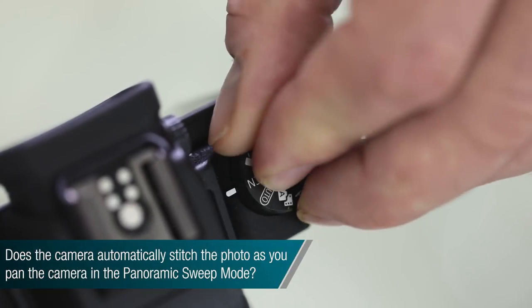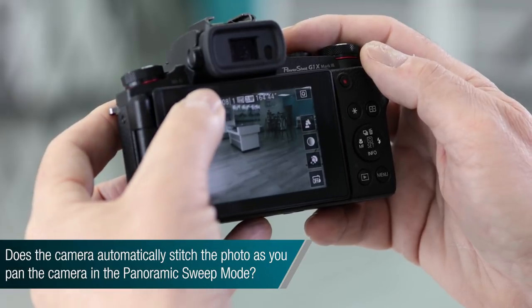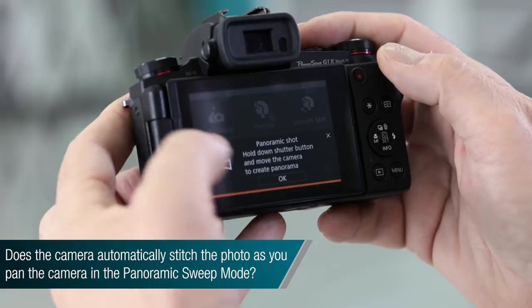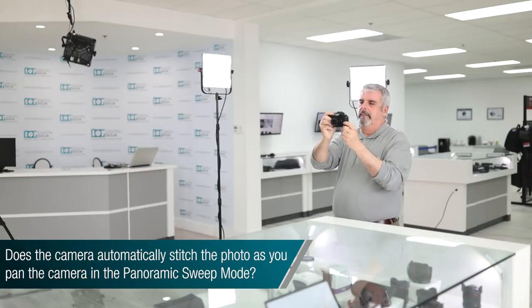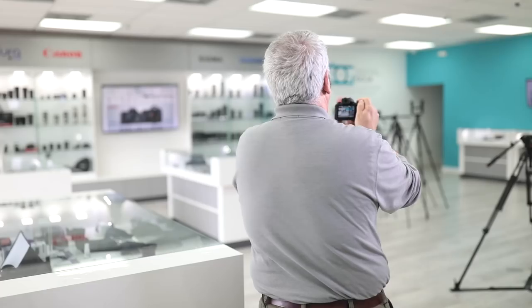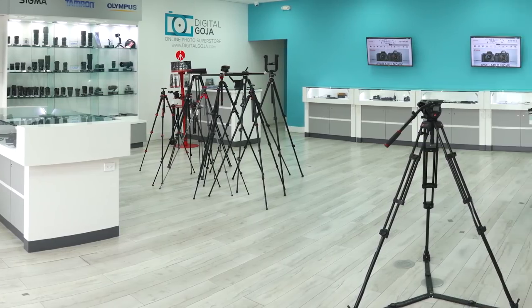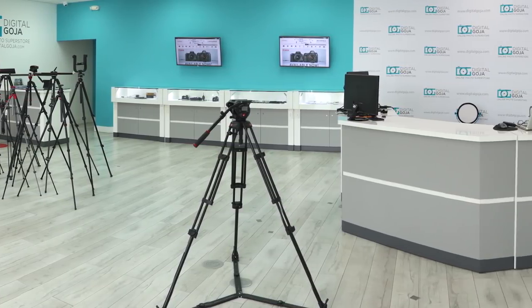Does the G1X Mark III allow me to do panoramic shooting in-camera and then stitch all the images together? Yes — this is actually one of the first in the PowerShot series that allows you to do that very seamlessly, without having to do any post-production work. It will actually do it in-camera and show you the end result.